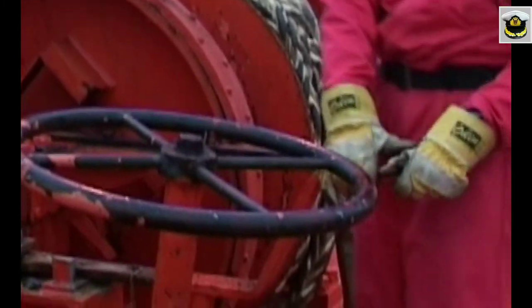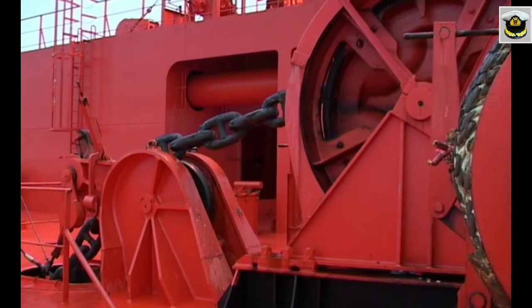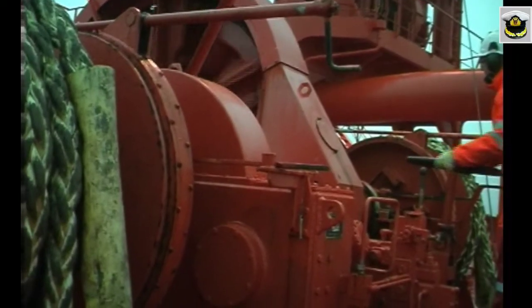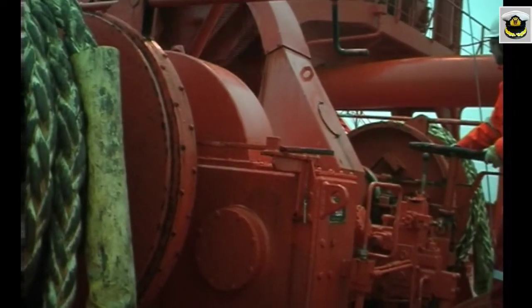On deck, the windlass is tried out and the anchor prepared. It is recommended that the anchor be lowered under power just above the water level and kept ready for letting go.